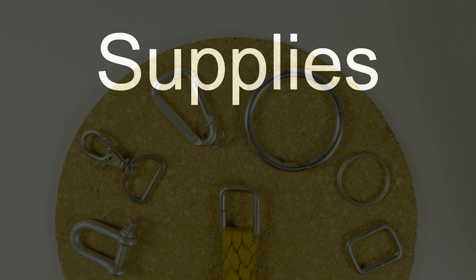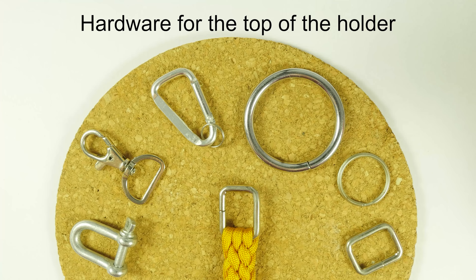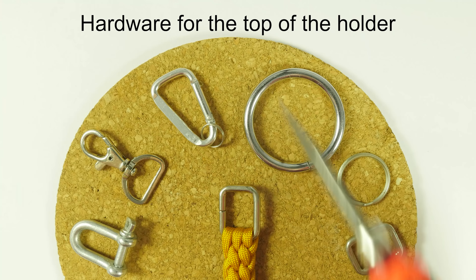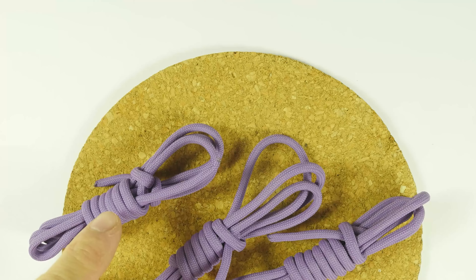Now, let's make our own. The first supply that you're going to need is going to be hardware for the top of the holder. Here you have a lot to choose from — choose any supply that you have. For example, you can use a rope thimble, snap hook, carabiner, metal ring, keyring, more of a square ring, whatever you have. The local hardware store is sure to have something that you can use.